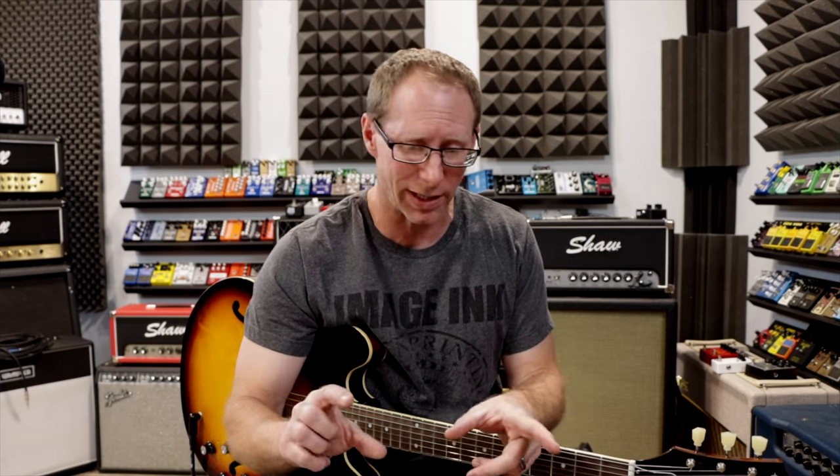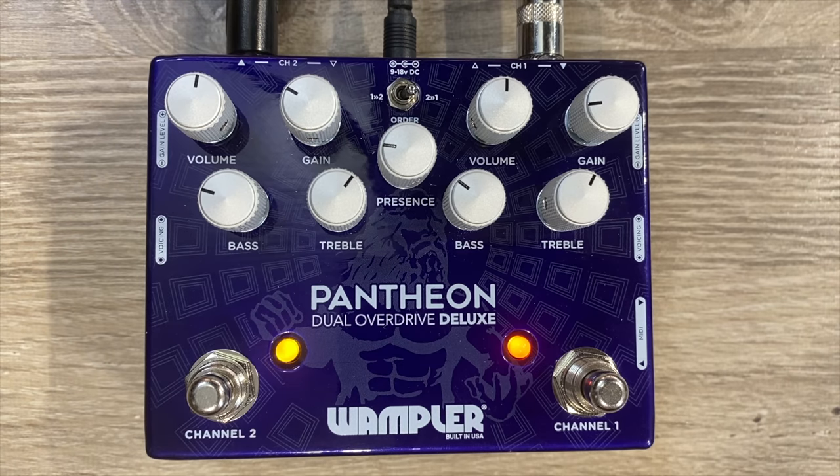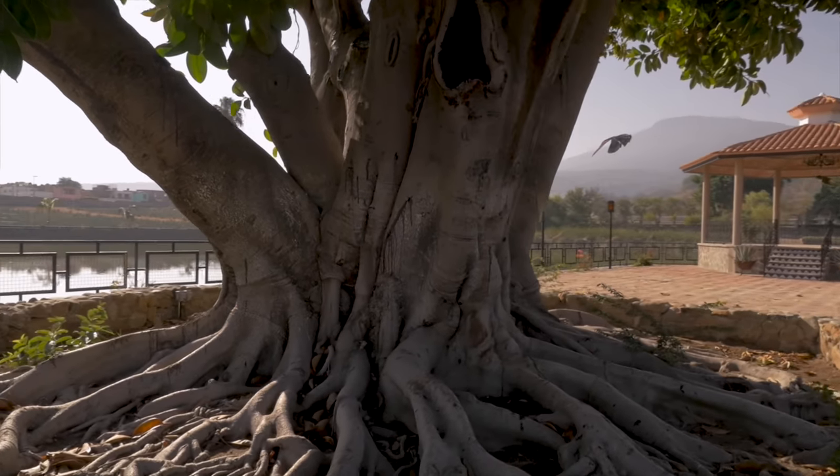This pedal, even though it looks like it has two different circuits — which it does — they're not exactly the same. Channel one is actually a little bit more like the traditional blues breaker circuit, where channel two is a little bit more like what you would find in the King of Tone. Now don't get me wrong, this is not a King of Tone clone. Looking at the circuitry, you can see the similarities — there's some roots here, some similarities, though they're not exactly the same.